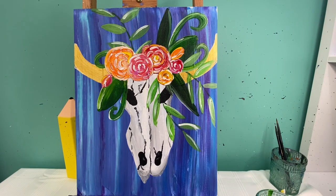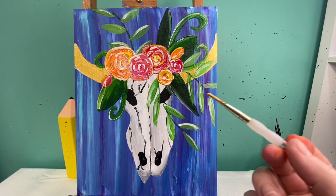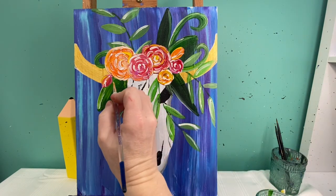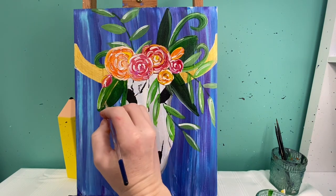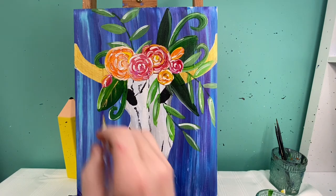With my flowers finished, I am going to go in with my last couple of steps. First things first, I am going to use gold paint, and with that gold paint I'm going to make the veins on my leaves — just a straight line with a couple of little lines pulling off of it.